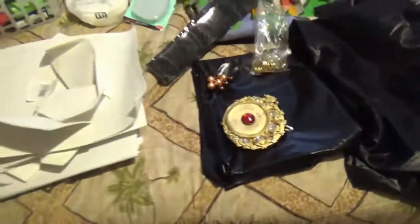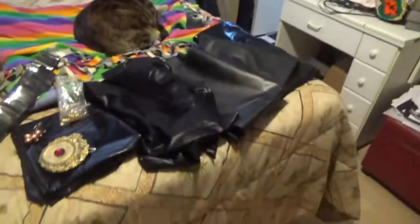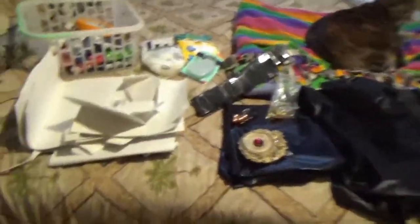Hey guys, Whimsy here. So similar to the last time I did a Bayonetta cosplay, I showed you guys some things about the materials and whatnot, but this time I'm actually going to show you guys. So this is stuff that I have left over from the old Bayonetta cosplay, like fabric and stuff.